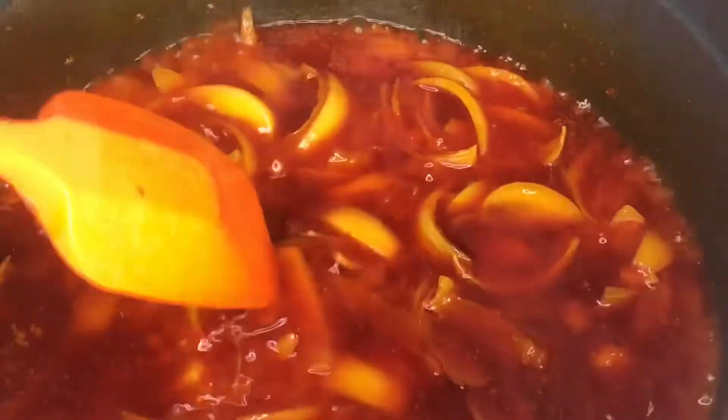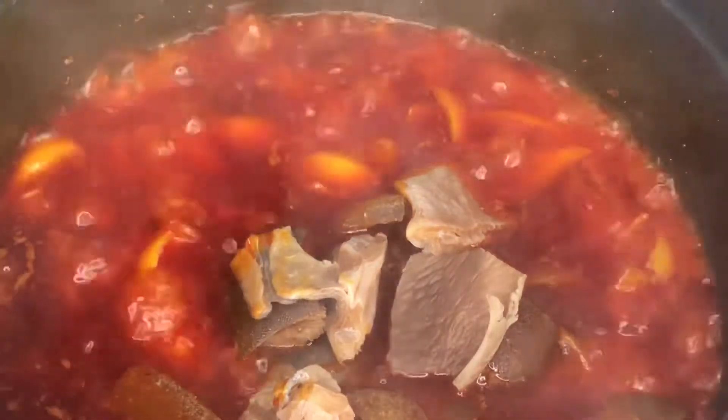This is how it looks like after five minutes. Add your scotch bonnet pepper, add in cowhide, add wele or coat.